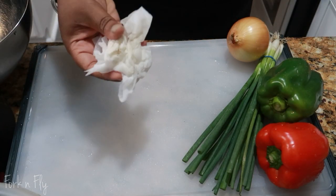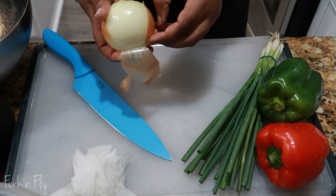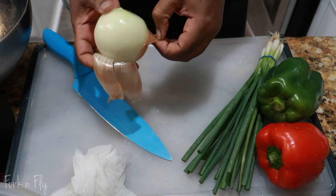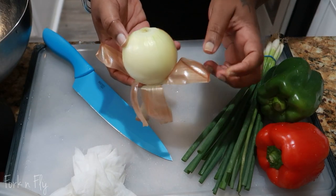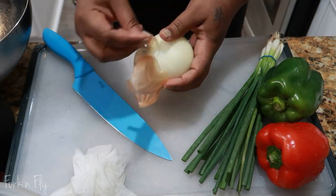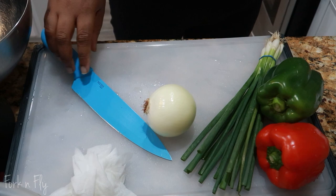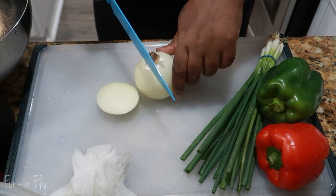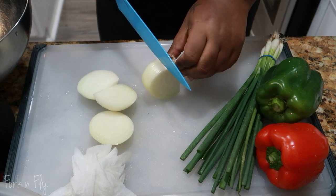Next, you want to trim up your vegetables. A little trick that I learned is to wear a paper towel and keep it near your onions when you cut it — that way you don't start crying. I think it works. I prefer to cut them in bigger pieces than dicing them. It's my personal preference.